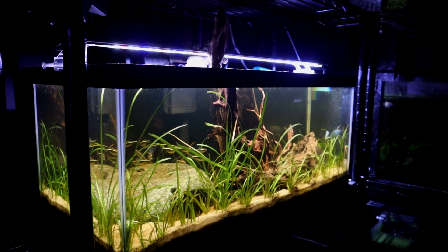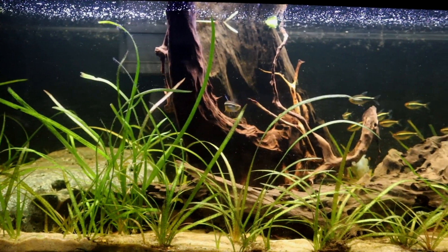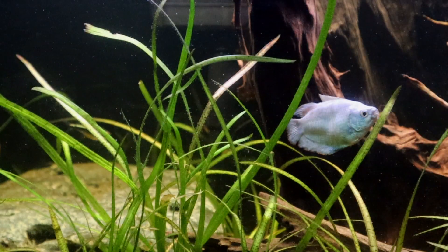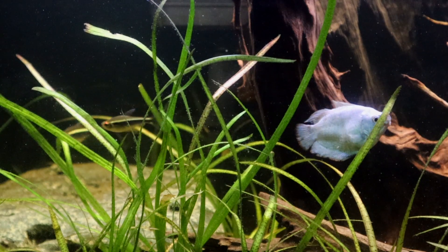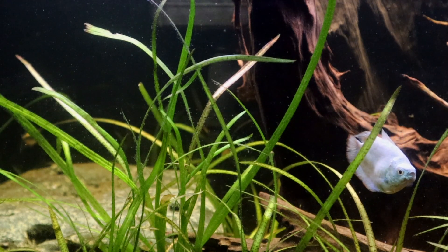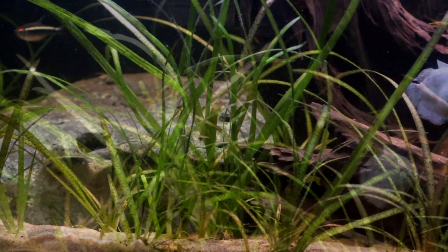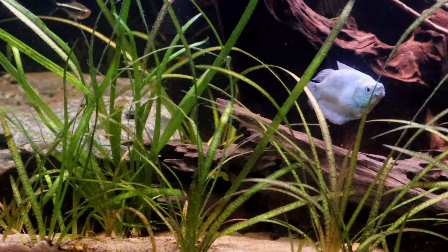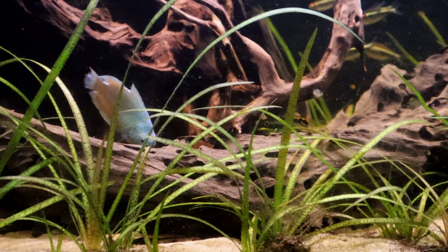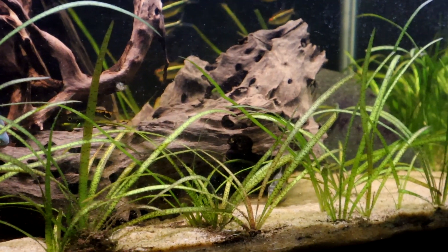Now for the last tank I'd like to update you on — this is what I call the bear paw tank. It is because of that large rock that has what looks like a bear paw print in it. For those of you who have seen this scape before, it probably looks a little bit different. Why? Because the rock has fallen down. I did kind of shift it a little bit towards the back because it was starting to fall, and the kribs are making their little nest in the bottom there underneath the rock, and that of course caused the sand to shift. You can see a lot more val up in the front that seems way happier than even in the back.